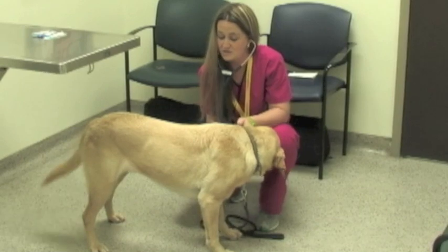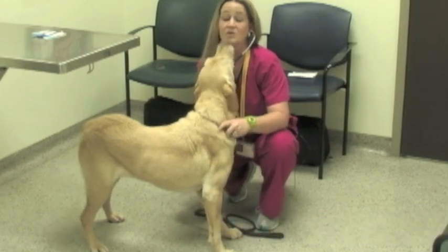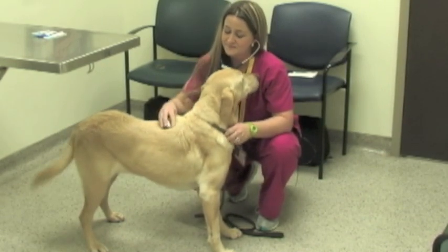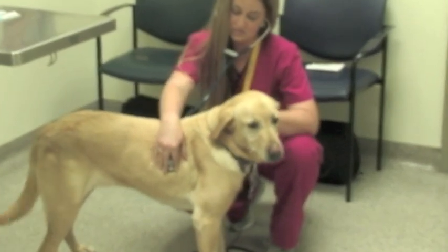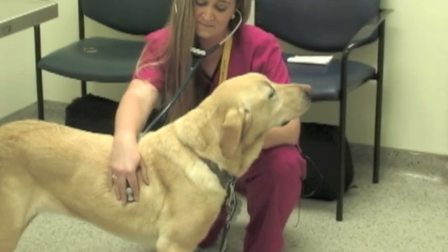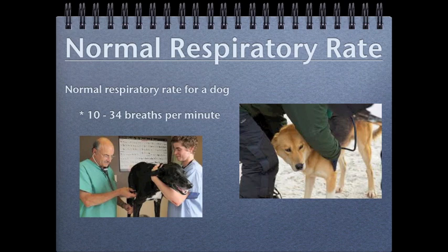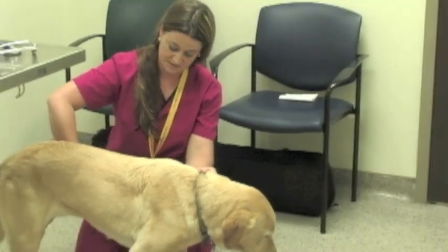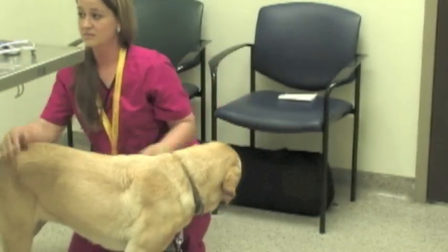Another thing I like to do after that is listen to their lungs, and at the same time I will count their respiratory rate. I count their respiratory rate for a total of 15 seconds and multiply by four as well. While I was auscultating and listening to her heart and lungs, I was also feeling her pulse quality and checking to make sure the pulse quality was strong and synchronous with the heart.